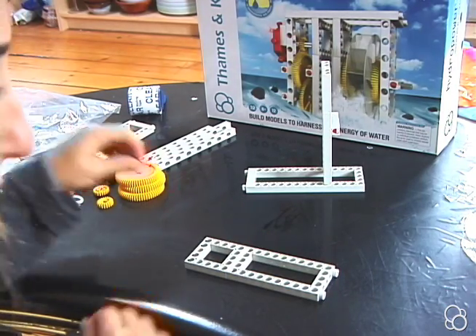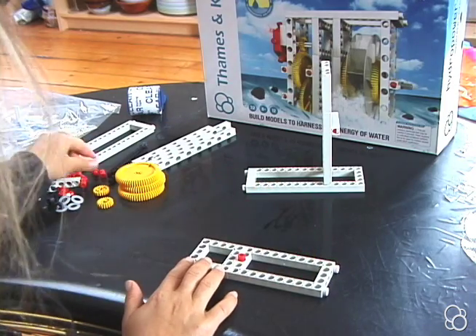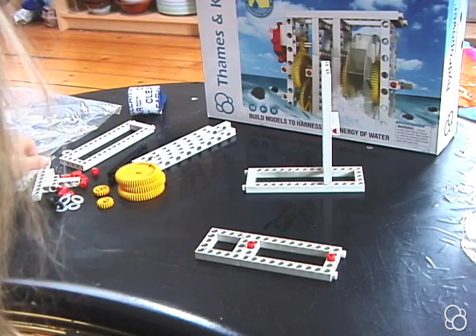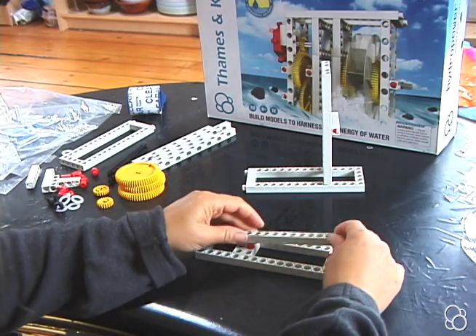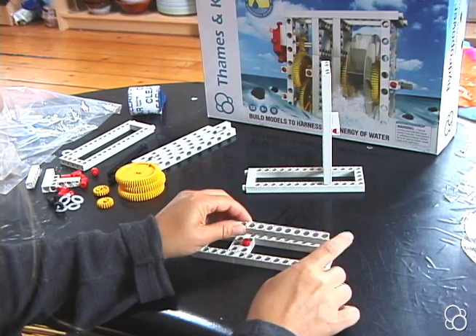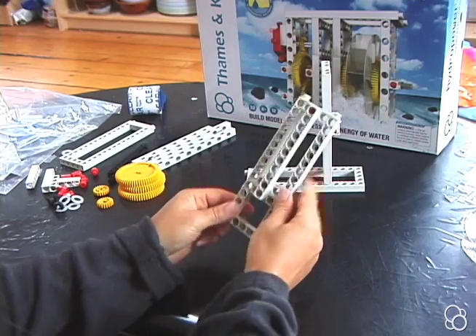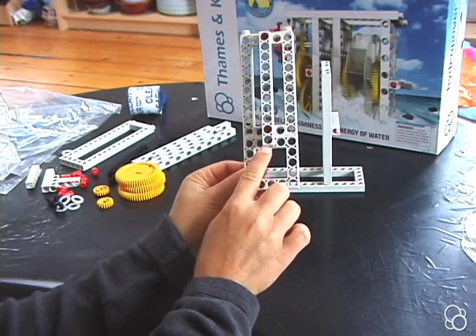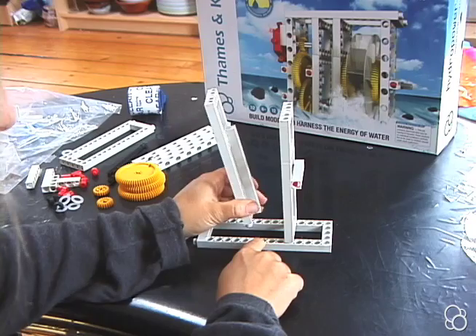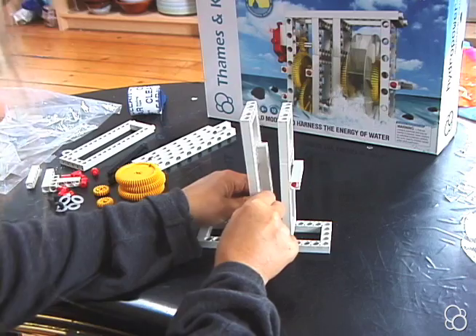Then stick two anchor pins in the bottom and top of this short frame in the middle, and then stick a short rod onto the two anchor pins, first on the end hole and then on the second to last hole, leaving one hole here empty. Then moving on to image number five, leave two holes empty and stick this again into the large frame.